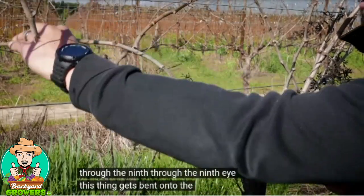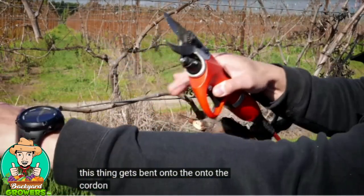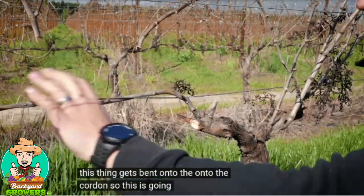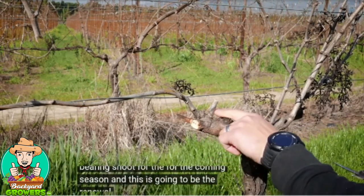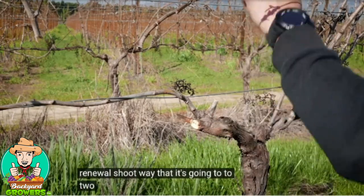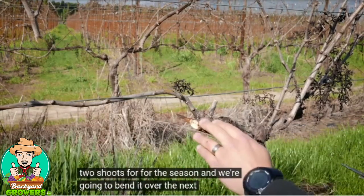This then gets bent onto the cordon. So this is going to be our bearing shoot for the coming season, and this is going to be the renewal shoot — it's going to have two shoots for this season, and we're going to bend it over for the next season.